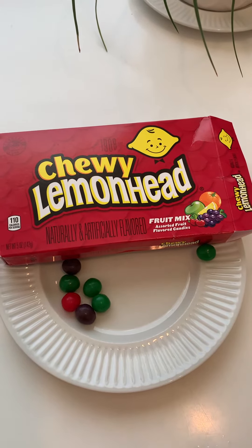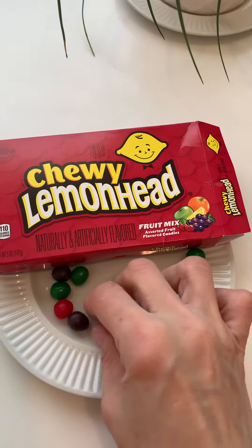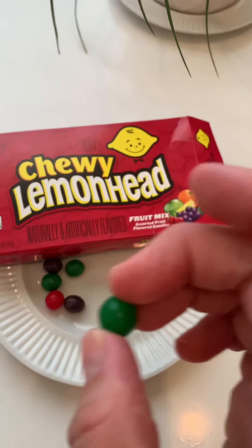That's definitely cherry. I do not like that — I don't like chemical cherry. Let's eat something else to get rid of that.